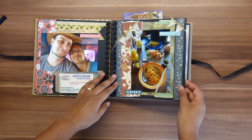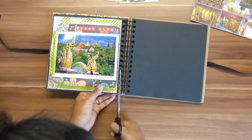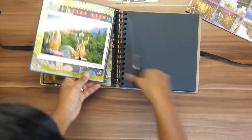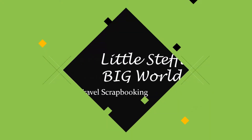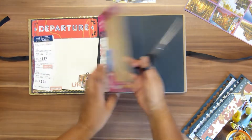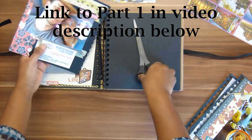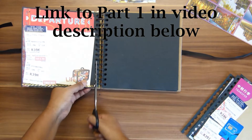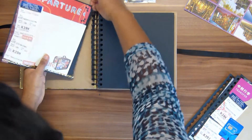In the first part of this Thailand scrapbook process video series, I showed you how I made seven layouts in a small album. In this second part, I show you how I'm taking everything apart to put it in a completely new system. Hello everyone, this is Stephanie from Little Stuffy Big World. Welcome back to the second part of my Thailand scrapbook album — in part one I explain why I'm absolutely not happy with it.